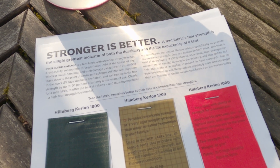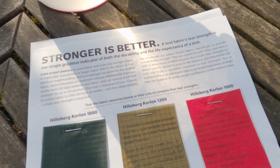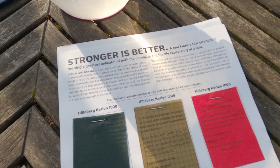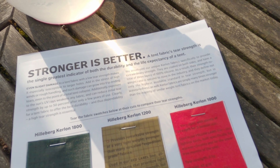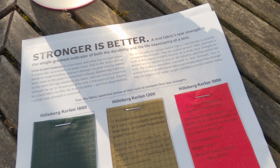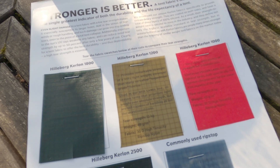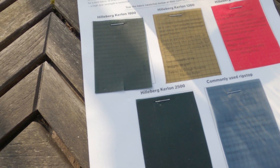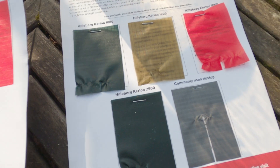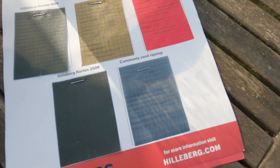Anyone that's ever ordered the Hilleberg tent catalogue will be quite familiar with this document. 'Stronger is better' is the very bold statement made at the top — and stronger is great in terms of durability, but in terms of weight it can be a problem. Here are the five different pieces of material we're going to be testing. I've got two of each, so I can test all types of material twice and get an average reading.